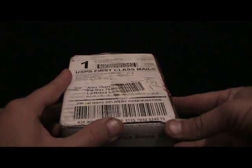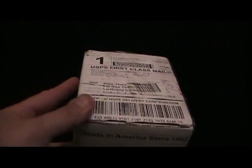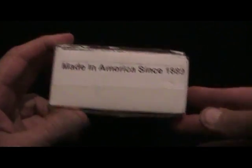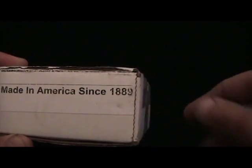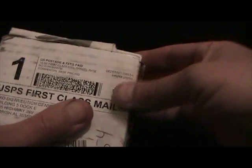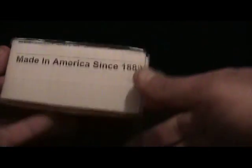I saw this years ago and wanted to get it. Look at this — made in the USA since 1889. It comes from Alabama. Let me get a knife.